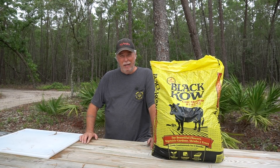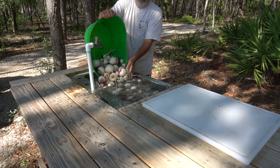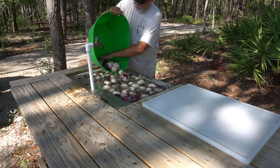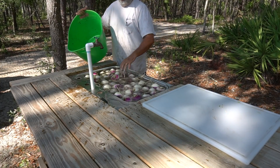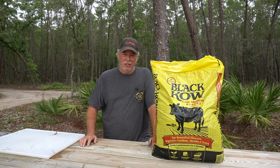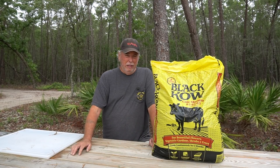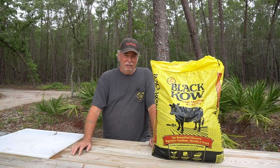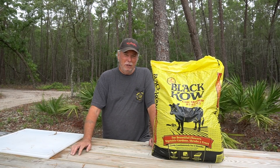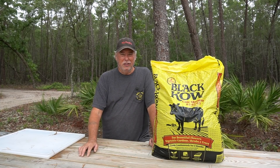Today's video is sponsored by Black Gold Compost Company. I want to thank the good people over at Black Gold for the generous donation of all this beautiful black cow manure that we use in our video today. I've been using Black Gold for many years ever since 1980 and it's always made a tremendous difference in my garden. I highly recommend it. Thank you Black Gold for sponsoring our channel.